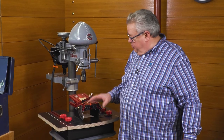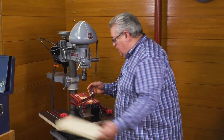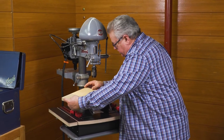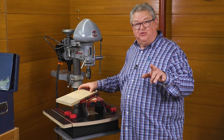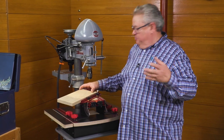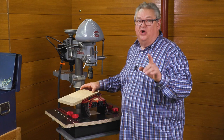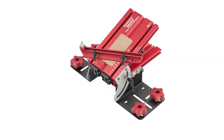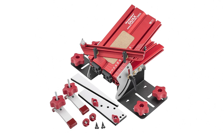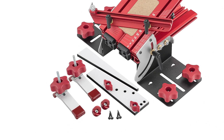The DUACS table fence and stop are going to get your material in exactly the right position, but you have to keep it there while you drill. The optional clamping kit includes a wedge clamp, two pivot clamps, and two button stops.